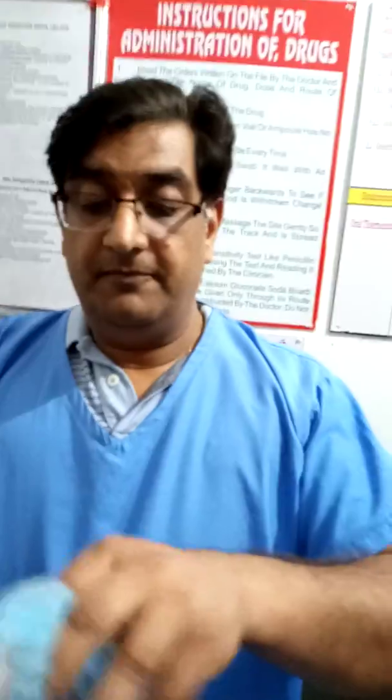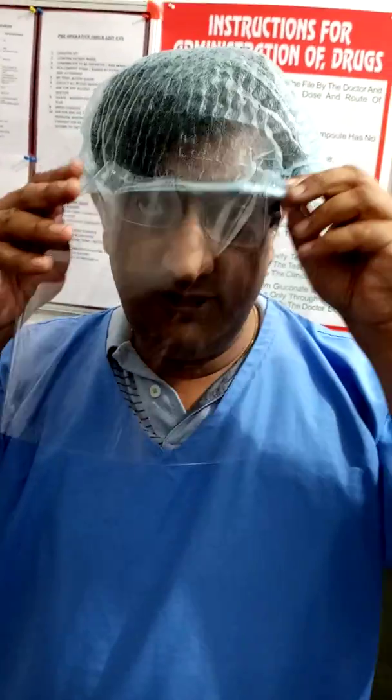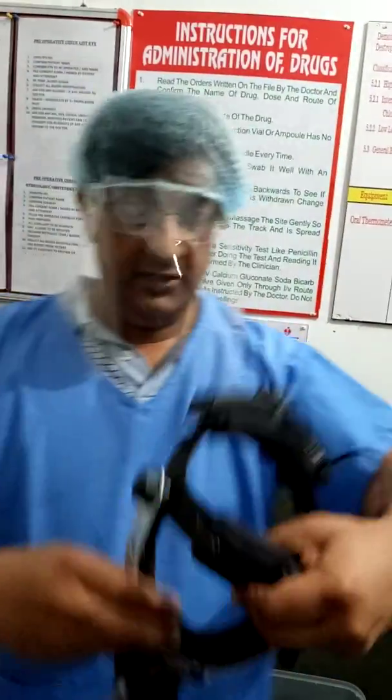The net result is a mask like this, which you can wear very easily over your face. It also allows you to wear an indirect ophthalmoscope right over it.